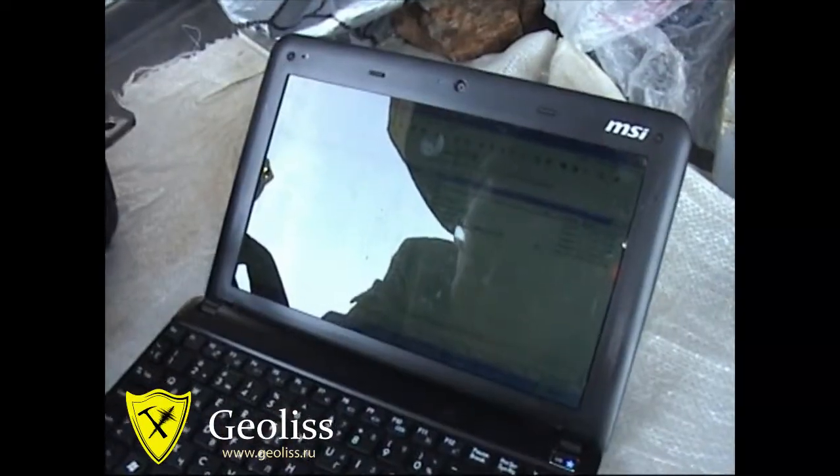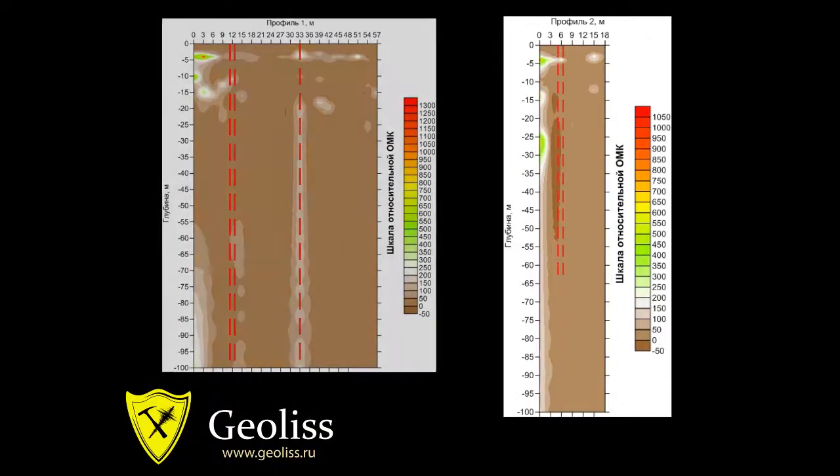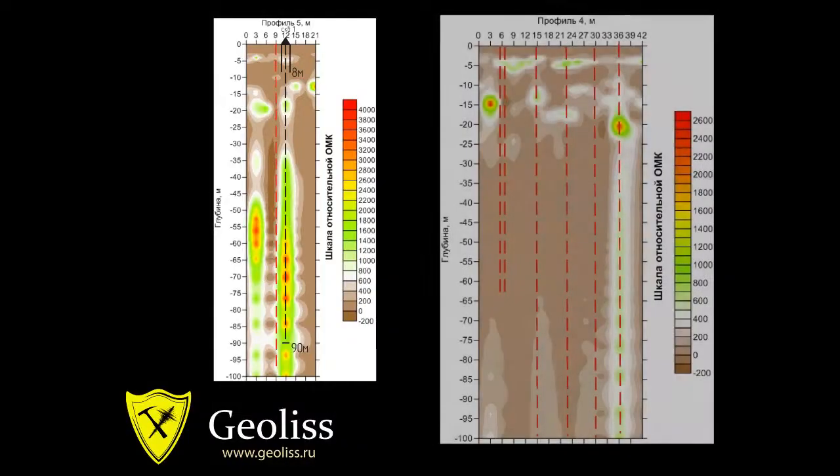At the final stage, we generate a rapid vision map of tectonic fault locations and images of geological cross-sections for choosing the best location for a well.